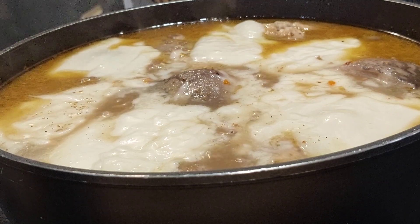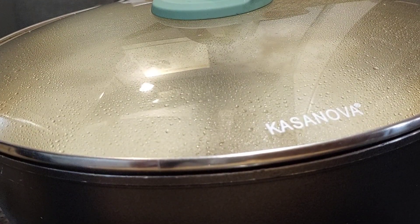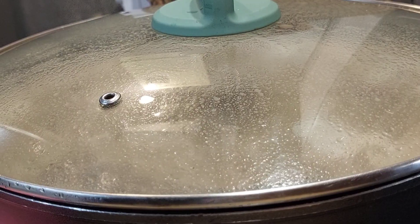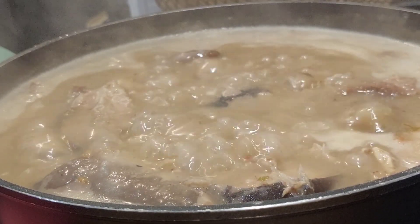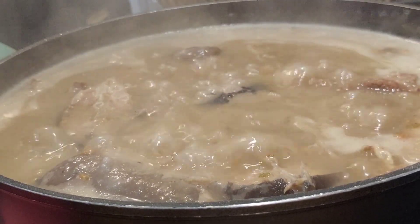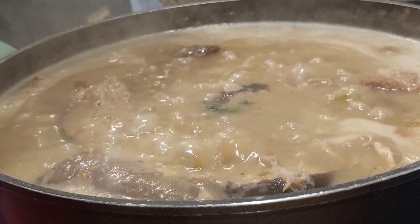Now I'm adding the yam — not cocoyam, the yam. As you can see I blended it quite watery so that it can easily melt into the soup. Once that yam melts, the soup is almost ready. Just take a look at it — everywhere smells so good, I cannot wait to have a taste of this soup.